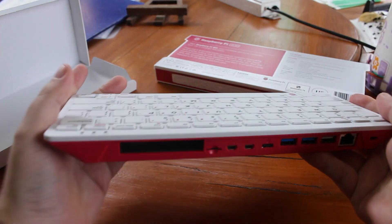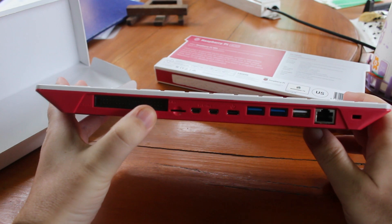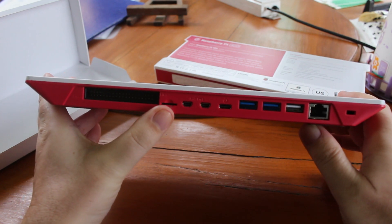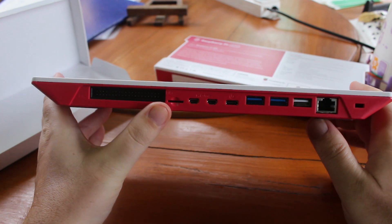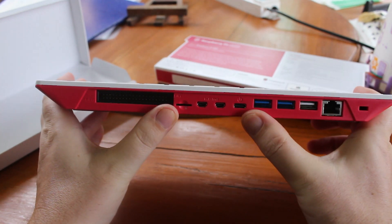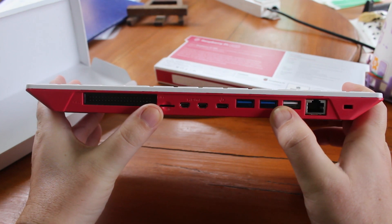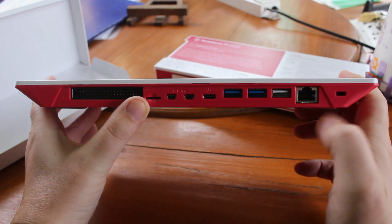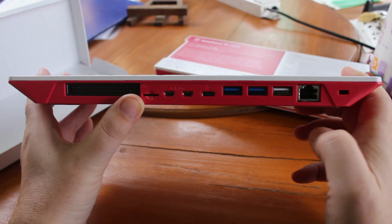We can check the ports at the back. Here we have the 40-pin GPIOs, micro USB, two micro HDMI ports, USB-C power, two USB 3.0 ports, one USB 2 port, Gigabit Ethernet, and a Kensington lock slot.